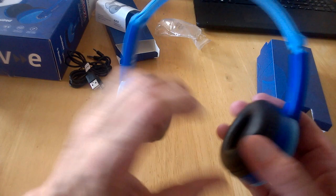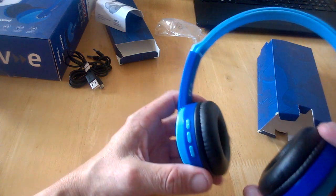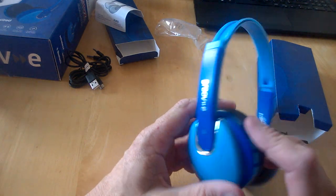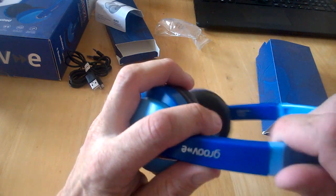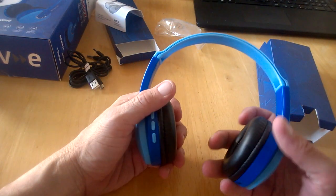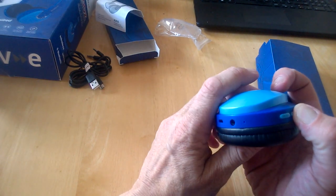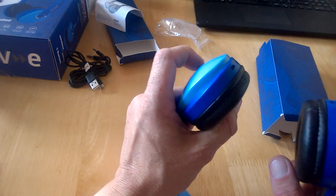We have right and left marked, and all our controls are on one side — skip, track, pause, and forward, the usual you'd expect to find in headphones. There's an extension on each side which seems pretty solid with no lateral movement. These sit gently on your head. Here's the charging port, and checking for power — there's the LED light, which indicates power and charge status.